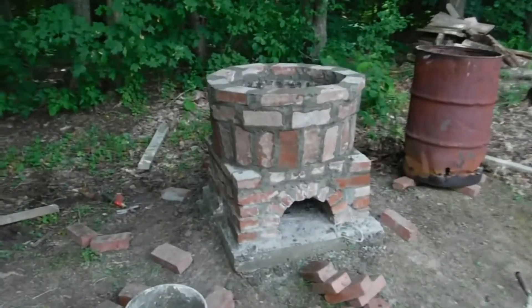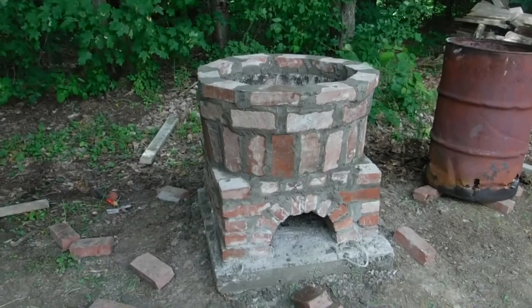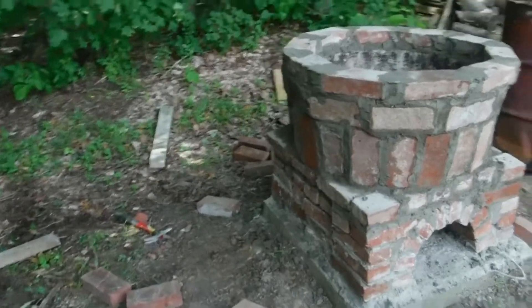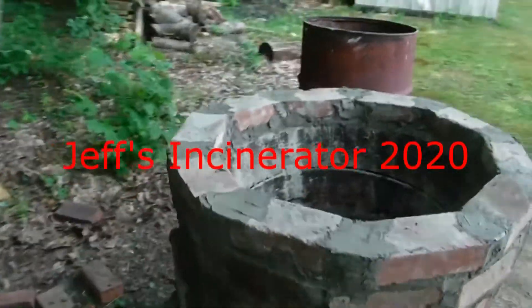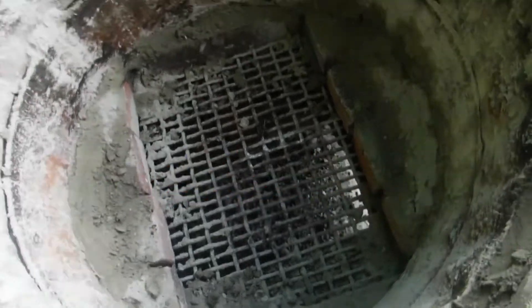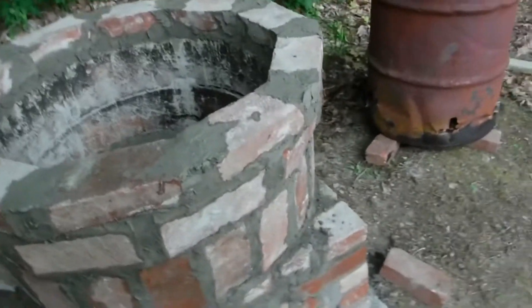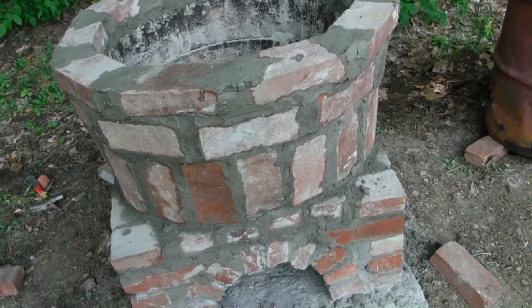Here's the new burn barrel. I made it out of brick. This is the old one. It's got cast iron lining inside, stainless steel grate. Two brick thick on the bottom, one brick thick and a cap on top. Hopefully it'll last.